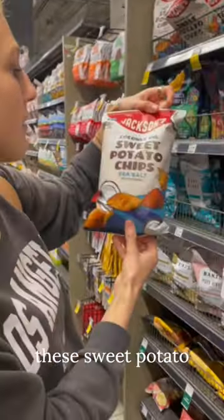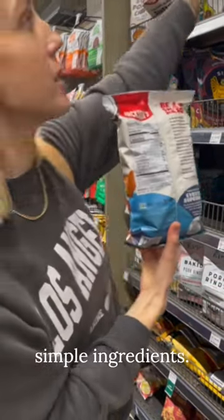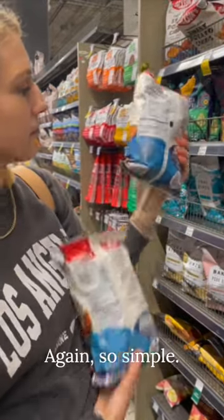Jackson's. They have these sweet potato chips that are made with coconut oil — really clean, simple ingredients. They also have some that are cooked in avocado oil. Again, so simple.